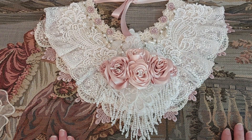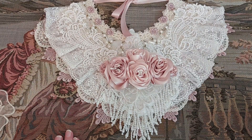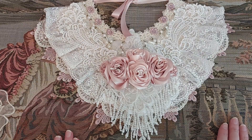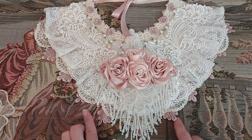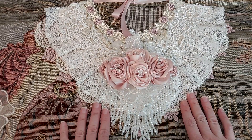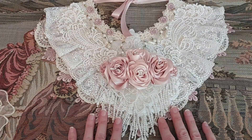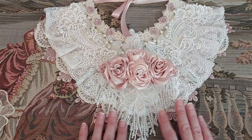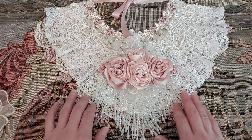Hi everyone! Welcome back to my channel. I hope that you are all well. I wanted to come on today and share with you my very first DT project for Crafting Me Shop. It's a large lace shabby collar and I will show you how I did it. It's not complicated at all — I know it might look that way but it was actually very easy to do.